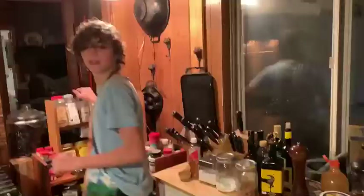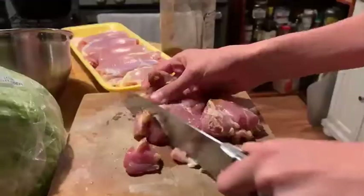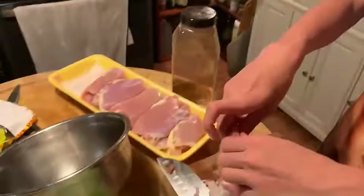Chili powder — yum yum yum! Some eggs? Oh, you don't need eggs. We're gonna use our hands, brute strength, and then put the meat into the bowl and season all around. This is a lot of meat!